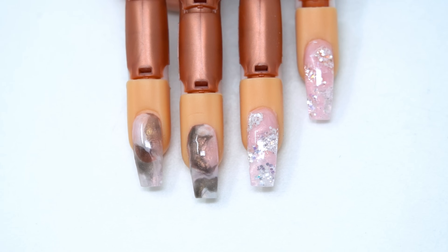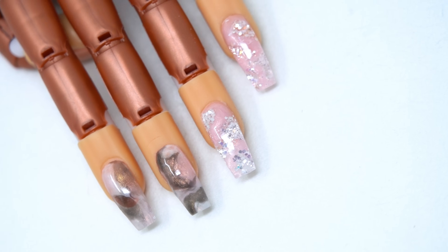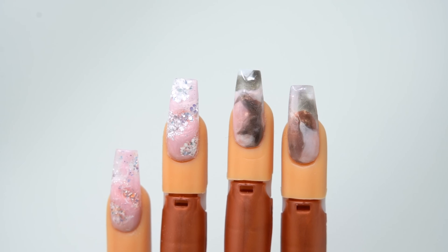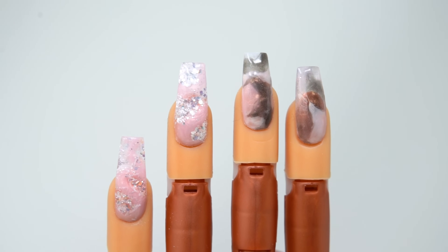I completed my other nails — just for the first round of doing it my first time, this is what I came up with. I cannot wait to come up with more designs and I can't wait to see yours either. Check these out, recreate them, make them your own — and thank you for watching.